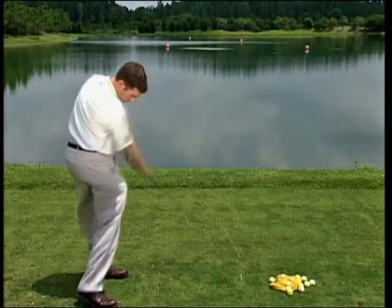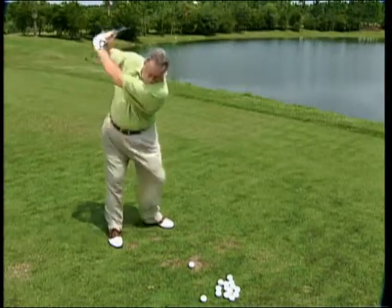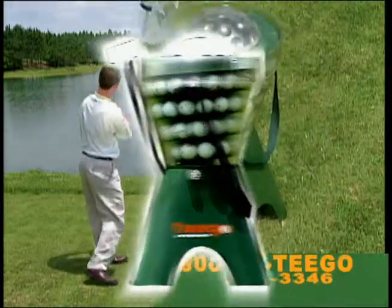Getting that perfect natural golf swing is all about training your muscles with repetition and consistency. There is no shortcut to a good golf swing, but there is a fast track. Introducing TeeGo, the ultimate golf ball teeing and dispensing device.